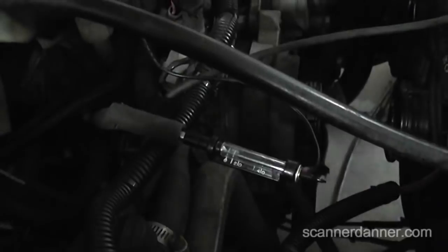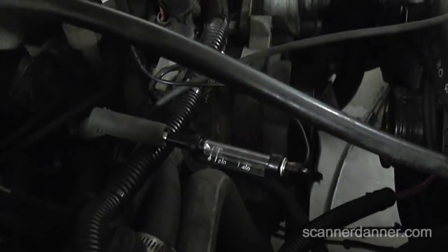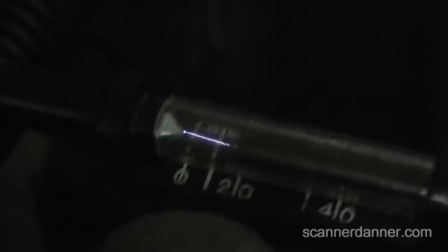Turn off the light so we can see this better — go ahead and start it up and we'll watch the spark on number two going to ground. Hold the RPM up a little bit. You'll notice sometimes the spark is really fat, sometimes the spark is really skinny, and at other times it's actually completely disappearing.